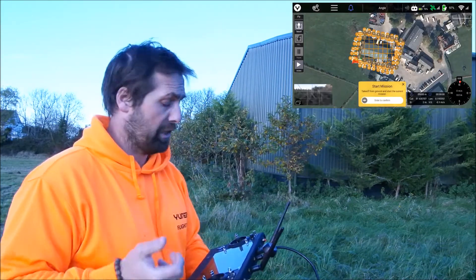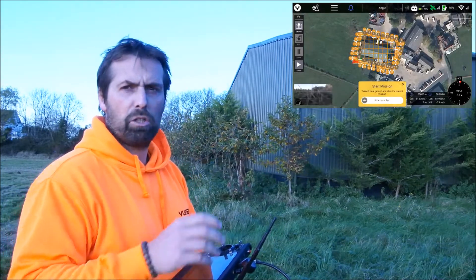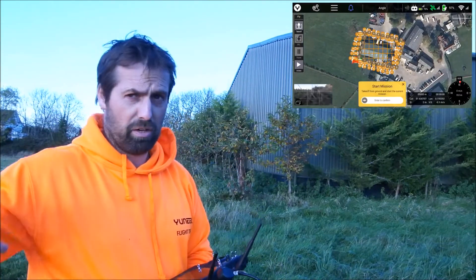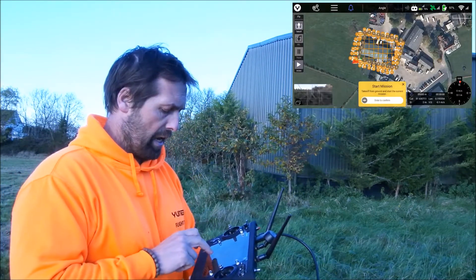My ST16 tells me the mission should take around just under four minutes, so it shouldn't be too long. I need to make sure I can keep the drone in line of sight at all times, so I need to position myself well enough to see it throughout.